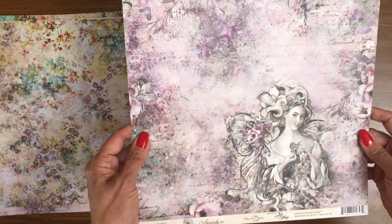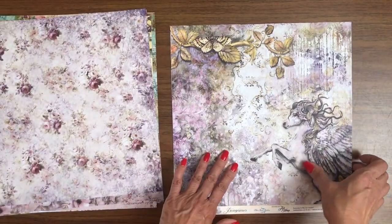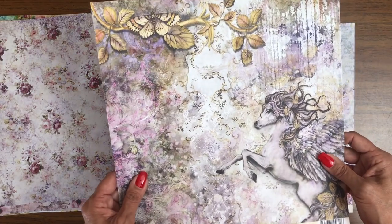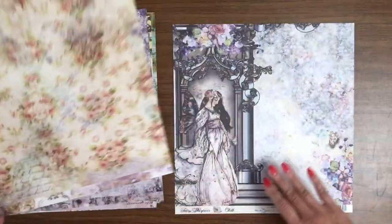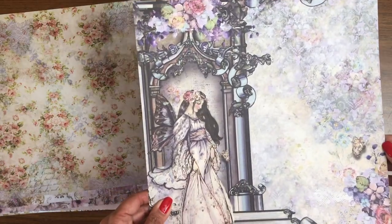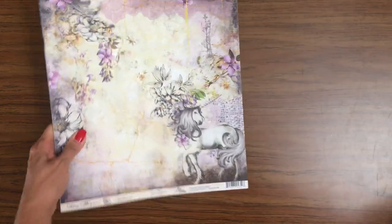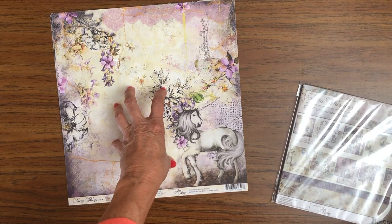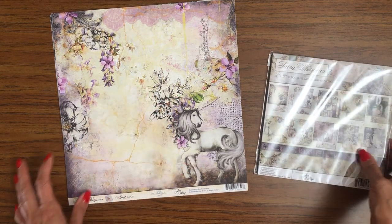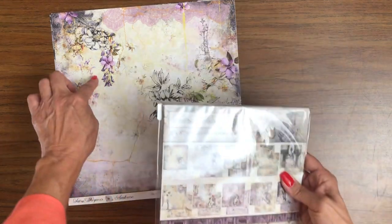The 8x8 package has the same images. Interestingly, Blue Fern doesn't do a cover on the 12x12, but on the 8x8 you can see there is a cover. In the 12x12 you get 10 double-sided designer sheets; in the 8x8 you get 20 double-sided designer pages, so you get two of each print there and one of each print with the 12x12.